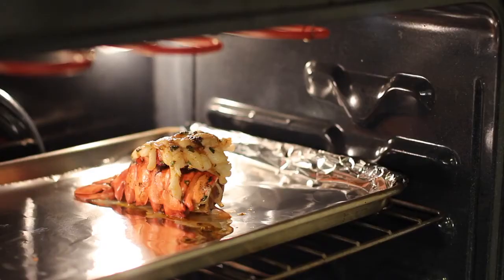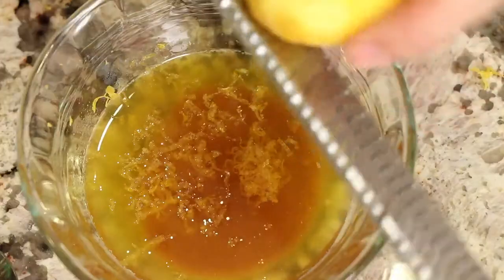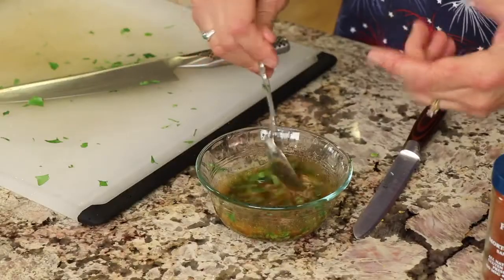Welcome everybody! Today I'm going to show you how to make lobster tails. We're going to broil these in the oven, and if you thought they were difficult to make, you're in for a sweet surprise because they are not — they are very simple. I'm also going to show you how to make a nice butter lemon garlic sauce to go over it that is just out of this world delicious.